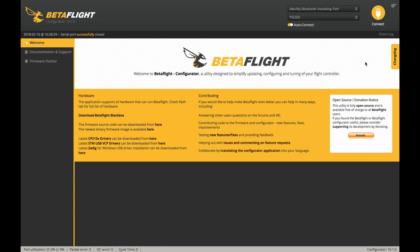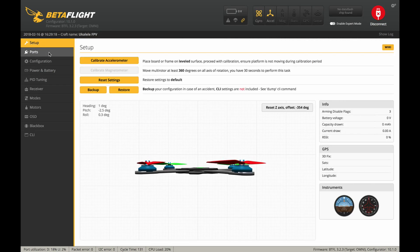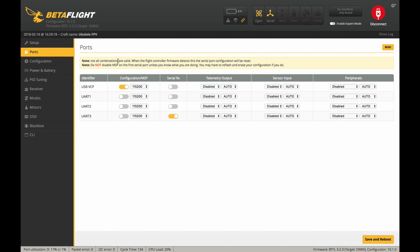Then we come into Betaflight, connect it, and once it's connected you go into the ports tab. I have it connected to TX1, so we'll find UART1. All you have to do is come over to peripherals and select TBS smart audio — this is not the Tramp protocol, it is smart audio protocol. I'm not sure if it will work on 3.3 — I have not tried it yet. So you change your UART to TBS smart audio and save and reboot.